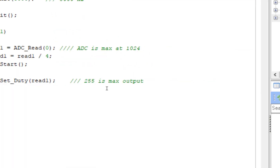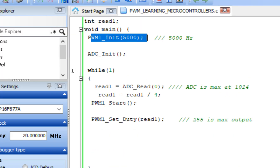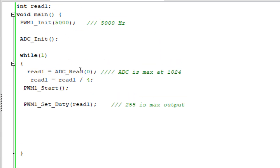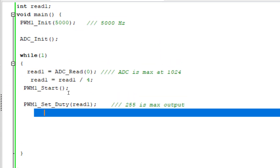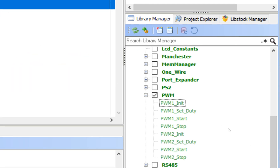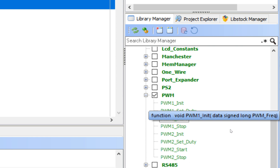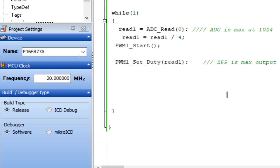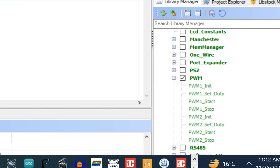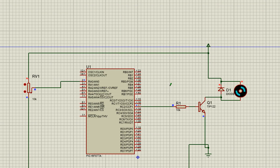To recap: only three commands are essential — PWM1_Init (initialize at 5 kHz), PWM1_Start (to begin output), and PWM1_Set_Duty (to control speed). PWM1_Stop is useful when you want to switch between PWM channels or change direction. These three commands are needed in every project that uses PWM. This library is even easier than Arduino's analogWrite.